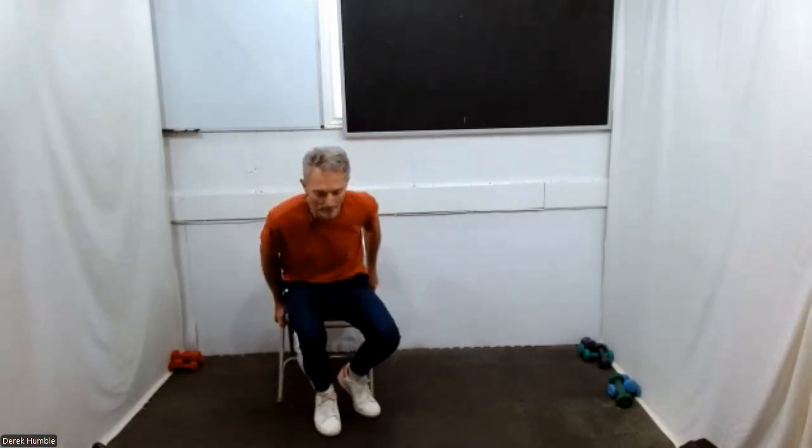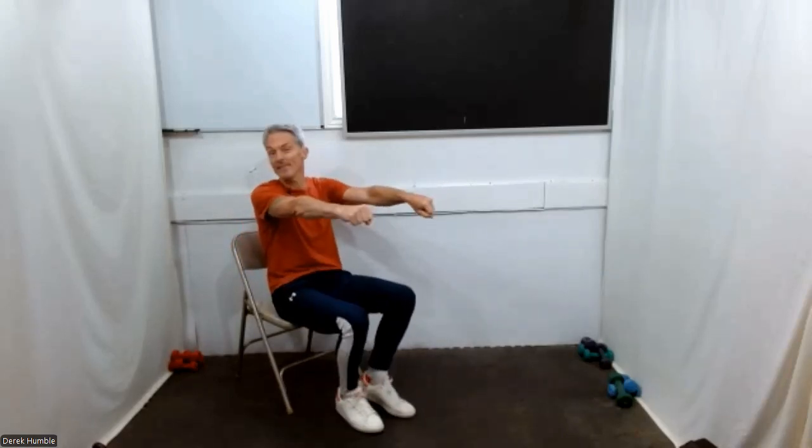We're going to start the cardio part. We start with a march — always. If the march gets to be too much, just lift your heels. You get to choose. Try and lift from your thigh muscles and not from your hips. Add your arms here into a march. Stay with this march and reach out front — grab, reach, grab, then pull.